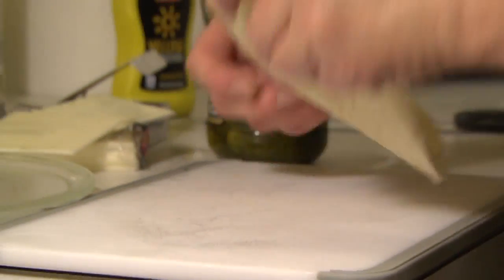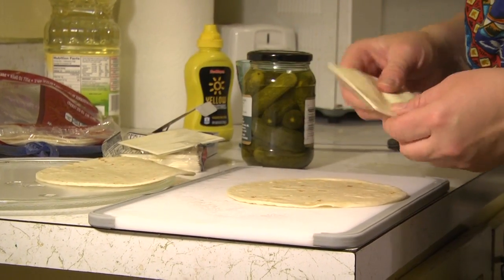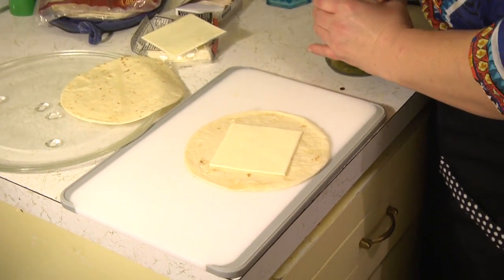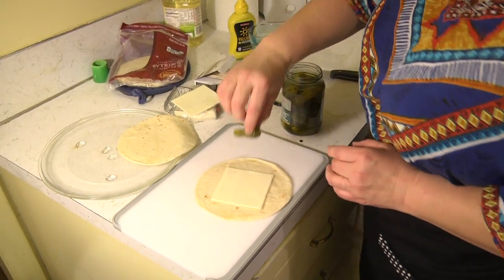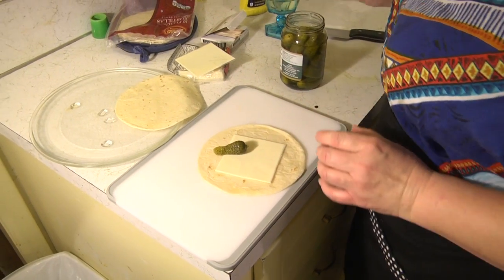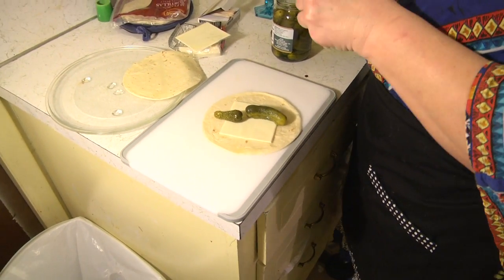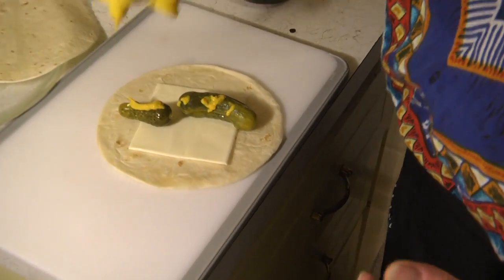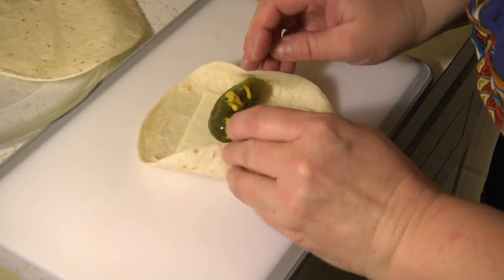I'm going to put a couple slices of cheese on them — you only need one right now. I'm just going to center the cheese in the middle. I'm going to take a little pickle and put it on each side, just like so. Then I'm going to throw a little mustard on there.